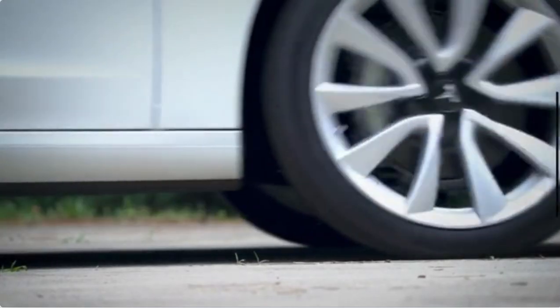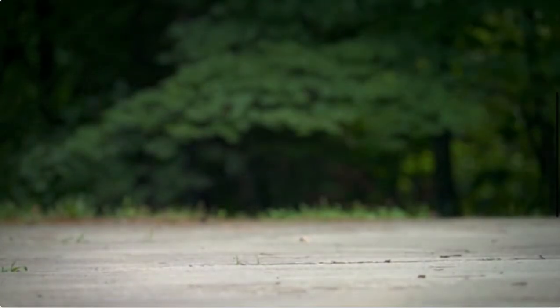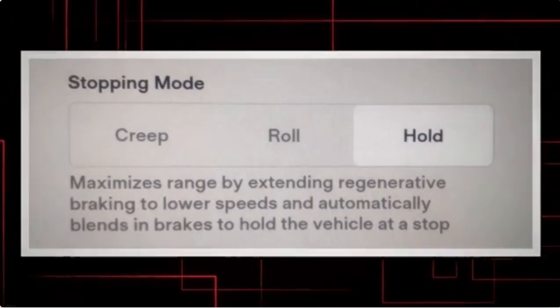Roll mode: this mode is similar to putting a vehicle in neutral gear. When the vehicle is stopped or nearly stopped, it will roll freely. If the vehicle is on a slope in this mode, it will roll down the slope without engaging the brake or regenerative braking. Drivers who want to reduce their regenerative braking might prefer this mode or creep mode.